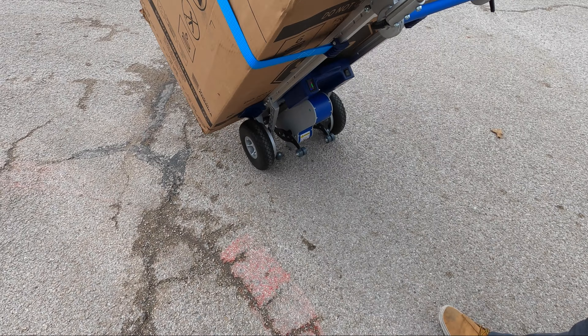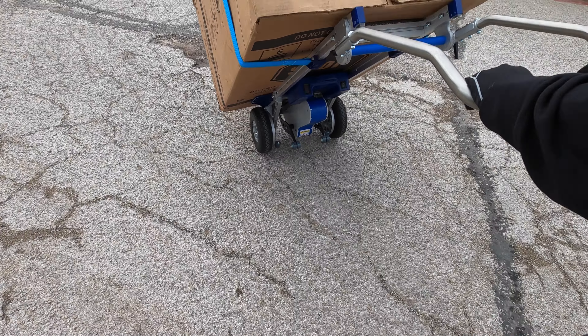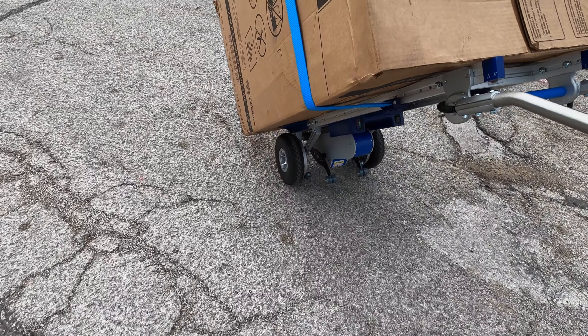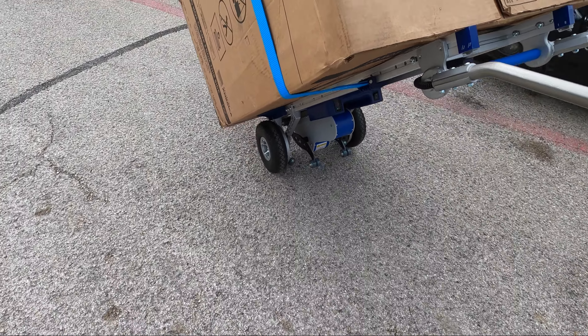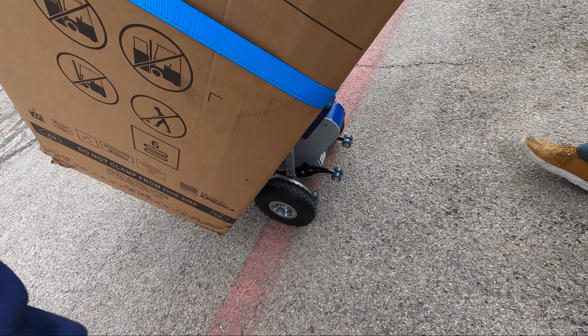It's much lighter than the other one we have. The other one is the escalera — it's for stairs. We usually do upright pianos with the other one. And this one's just much lighter, for washing machines and boxes.